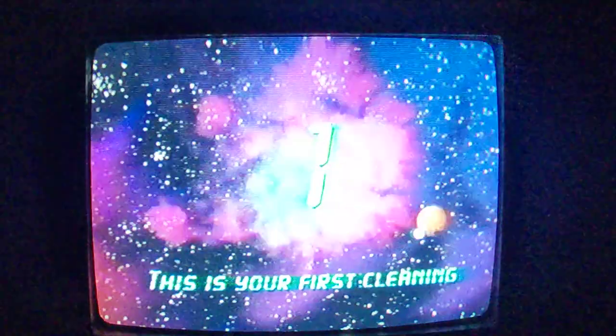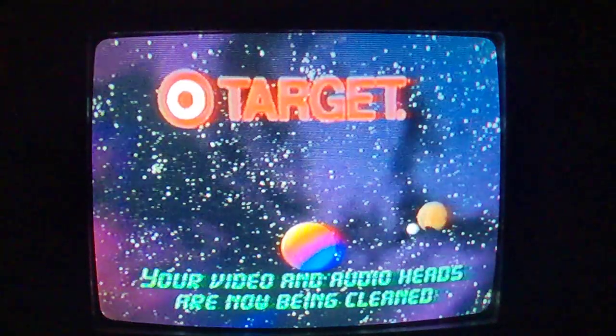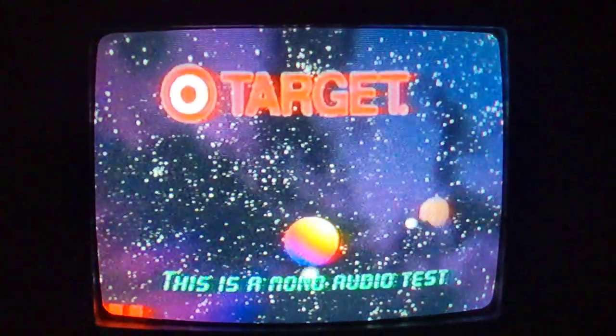This is your first cleaning. Your video and audio heads will now be cleaned. This is a mono audio test.